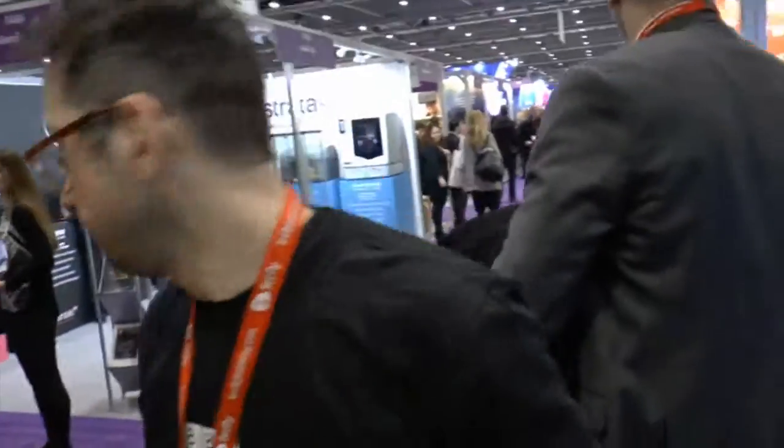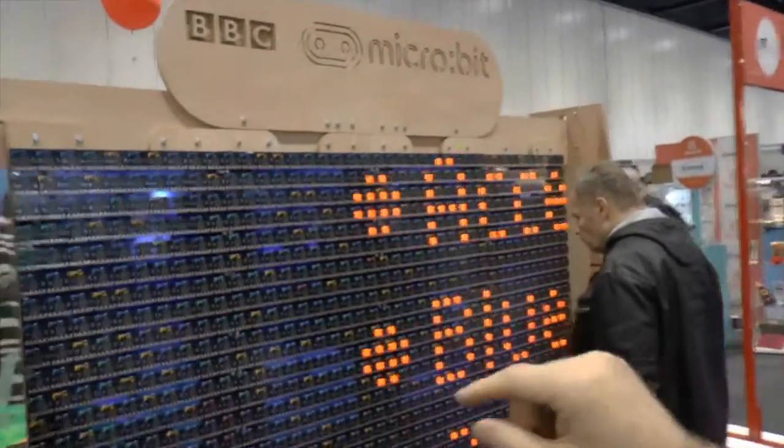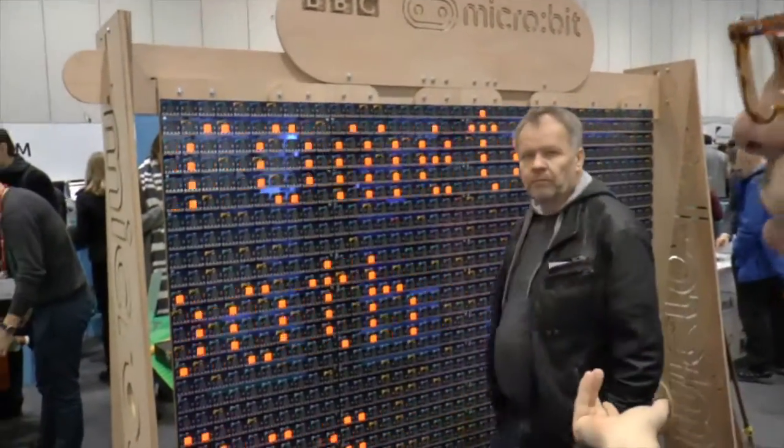We've got some LEDs demonstrated here. Here we've got a thousand of the Micro:bits. What we're doing is we're using each Micro:bit as a pixel. These are some of our prototype models that we're testing quite heavily here.